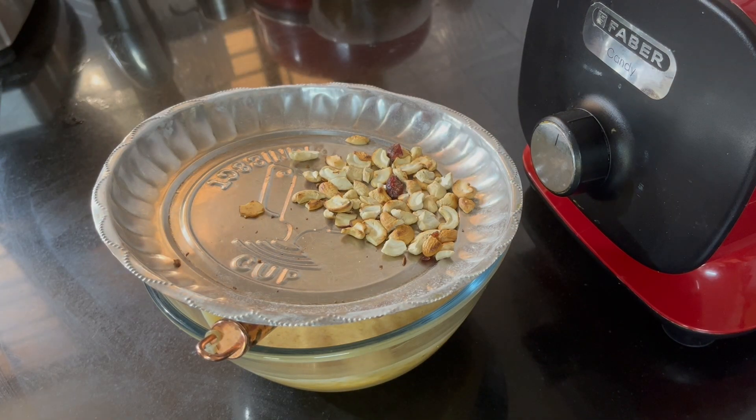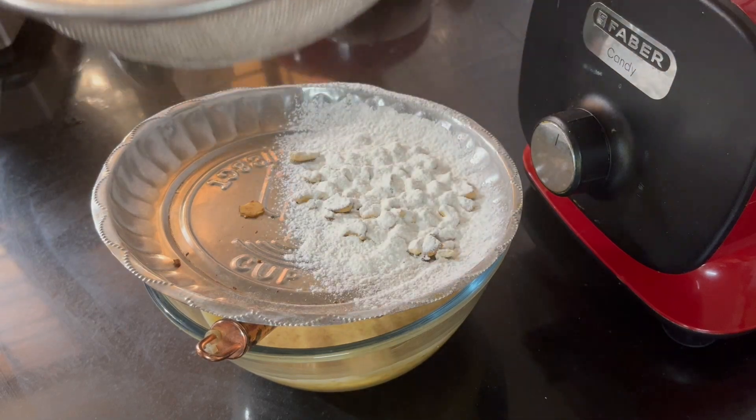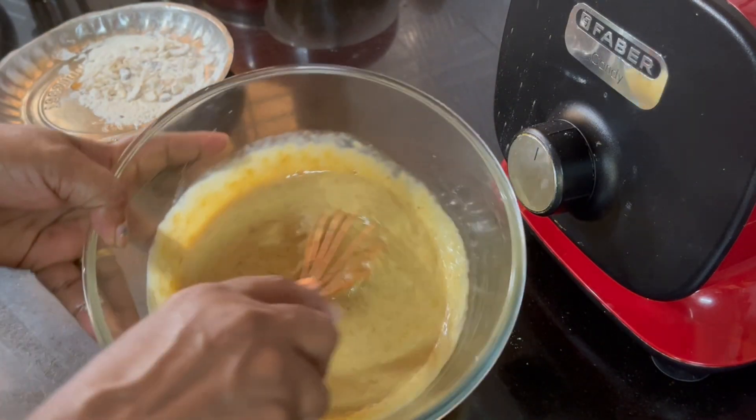I will add some nuts. It is a roast. It has a good taste. I will add a nice nut.